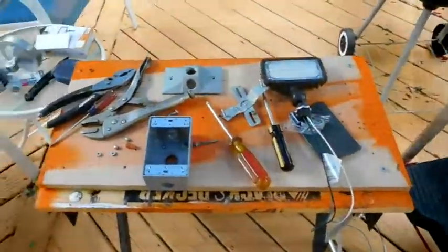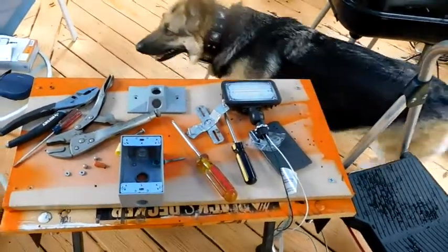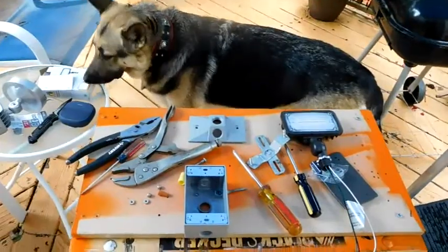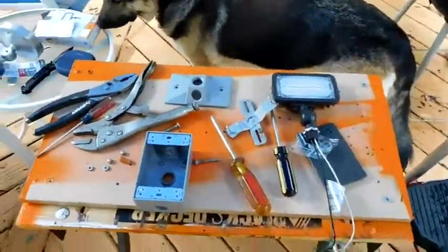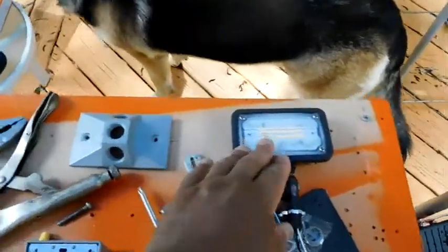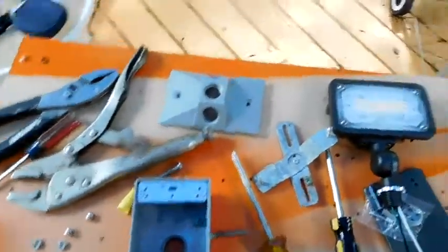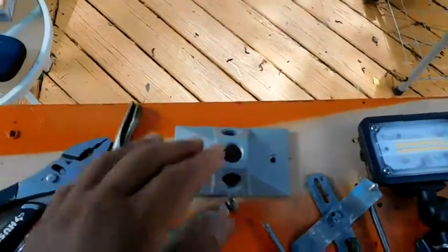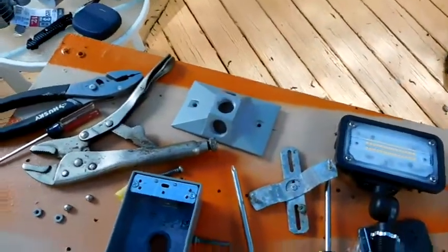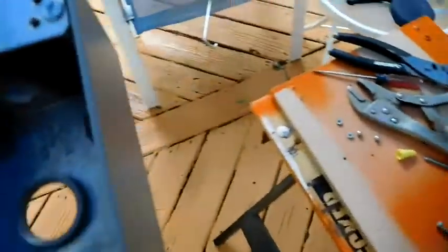Yesterday a storm came through and blew out my patio light, so I'm going to install a new light. This is the new light — it's waterproof — and this is a waterproof box with a waterproof top. None of that was on the old light that the contractors put on.